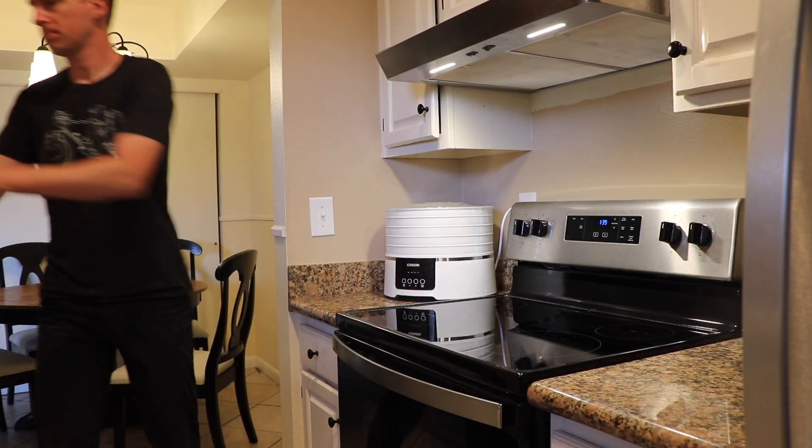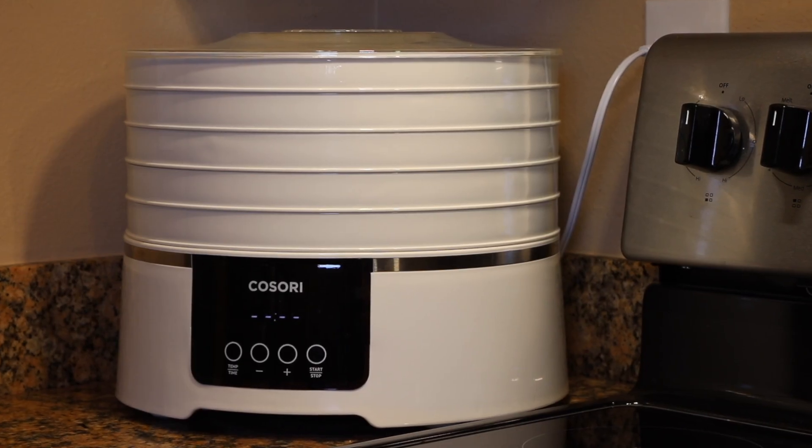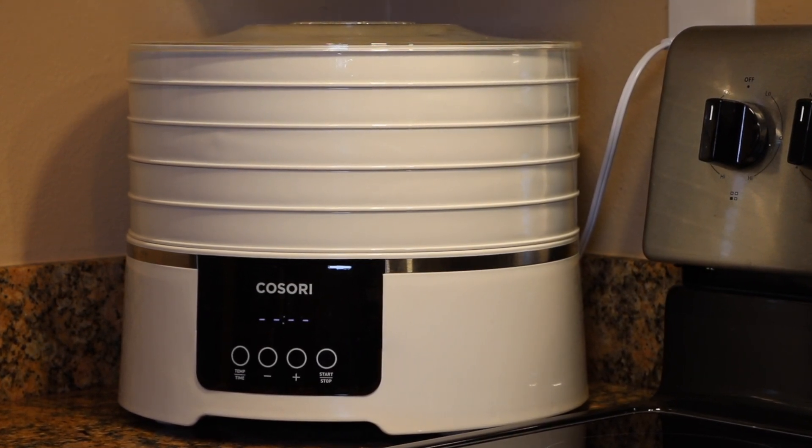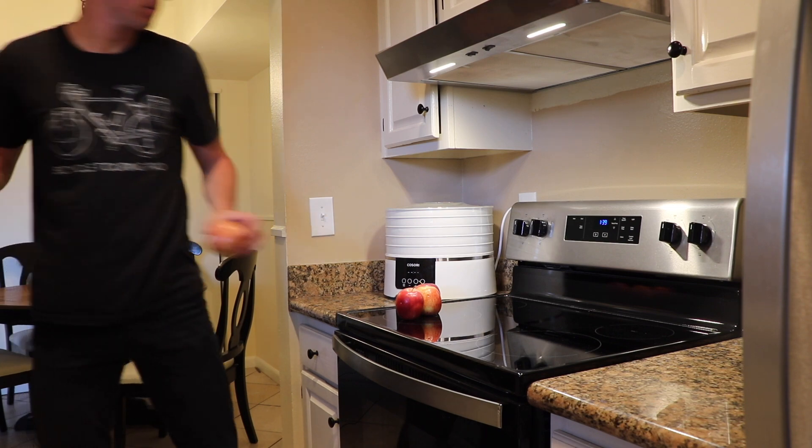To begin, you're going to need a food dehydrator. One like this costs about 75 US dollars, and a link to this particular dehydrator can be found in the video description below.